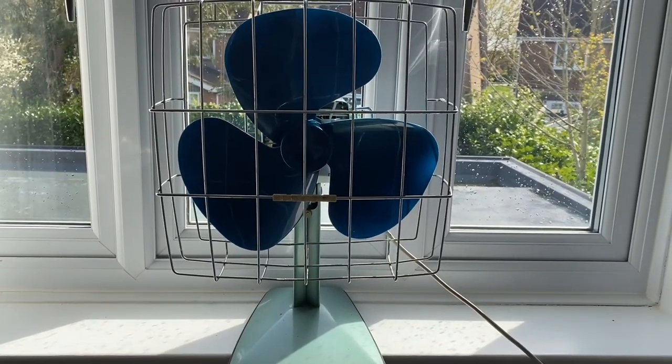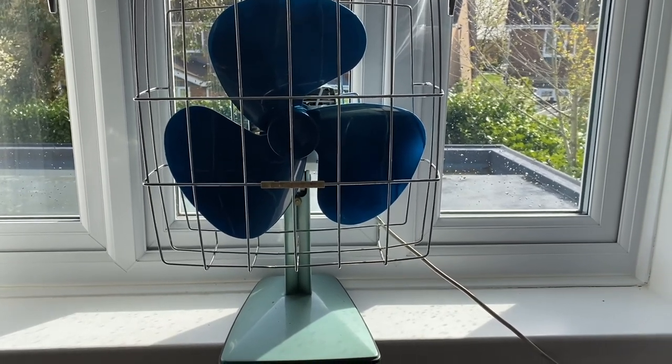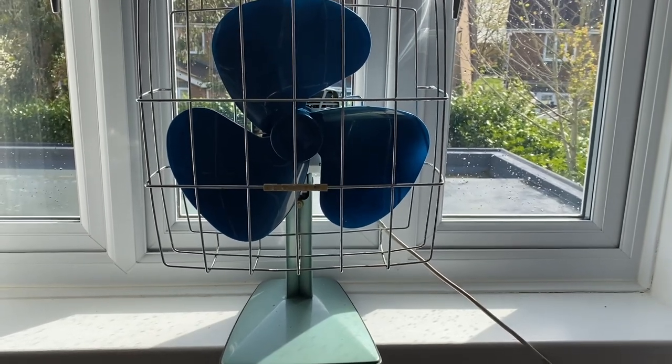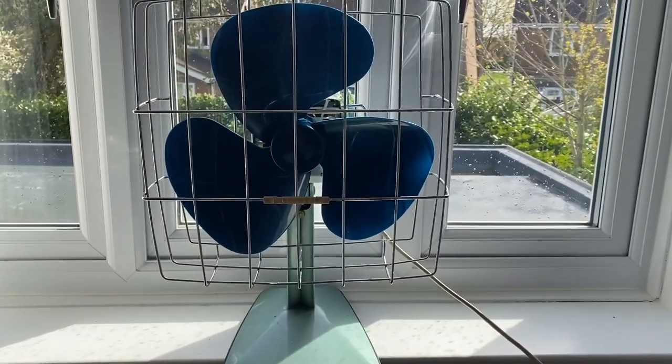Hello everyone, here is a new fan I got today. I was going to film it before disassembly and cleaning, but I never got around to doing it. This is a 1960s — maybe, don't know — Calor 12-inch oscillating desk fan.